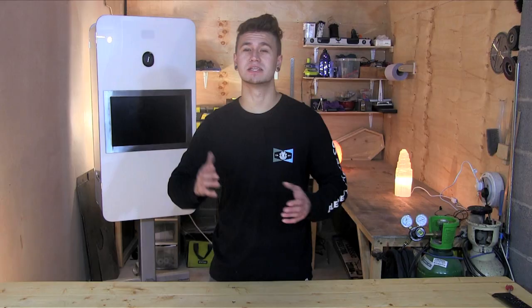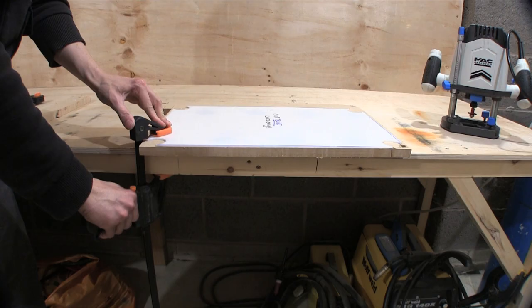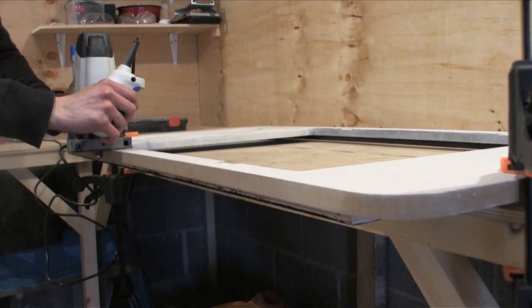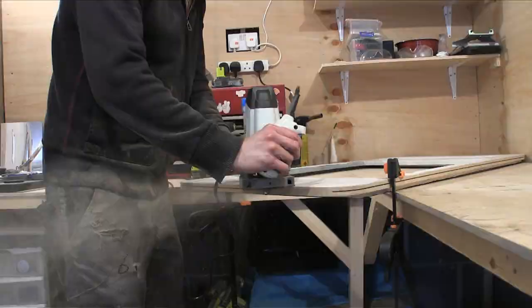Trust me, it will save you some time. The trick to getting this right is a balance of measuring and trial and error. I fully recommend starting with your 18mm thick back panel, but practicing on an offcut of the same size first. Set your bit size and then do a cut. Stick in some T-molding and see if it marries up flush on both sides. If it doesn't, adjust the route a bit until it does.